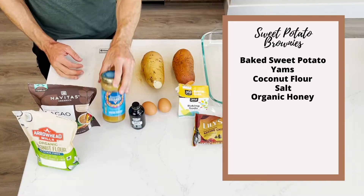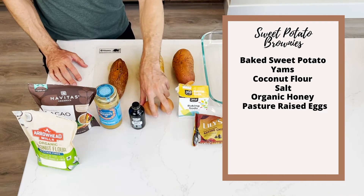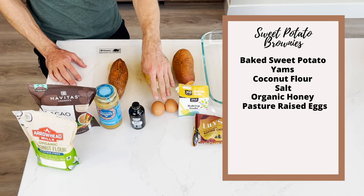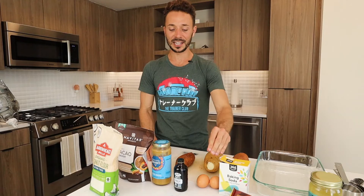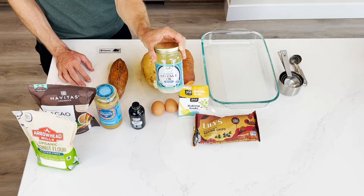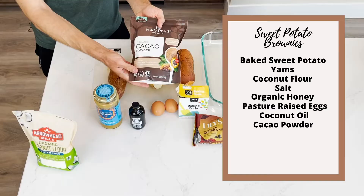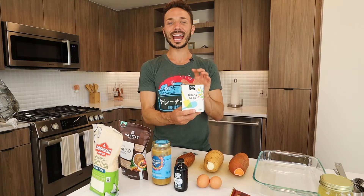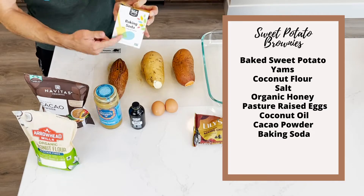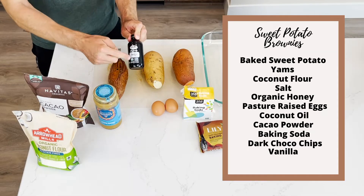We're going to need 2.5 tablespoons of coconut flour. We obviously have a pinch of salt, and then a third to a half cup of local organic honey. Then we have two whole eggs — prefer that the eggs be organic and pasture-raised, not pasteurized — pasture-raised eggs. And then we have our trusty coconut oil, we're going to need a half cup of that. And then we have organic cacao powder, a teaspoon and a half of baking soda, a bag of dark chocolate baking chips, and finally non-alcoholic vanilla.